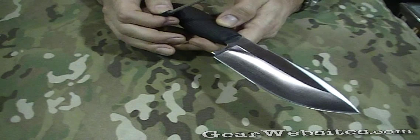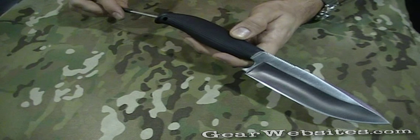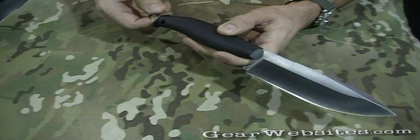Retail on this is $53 and it comes with a nylon sheath. The other two versions are $55 and $65, and they will be available in about six weeks.